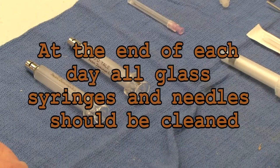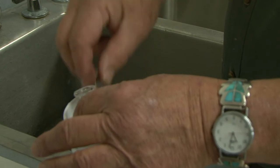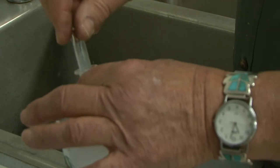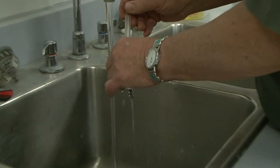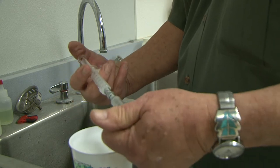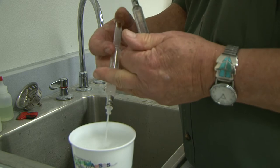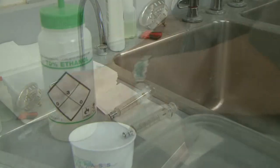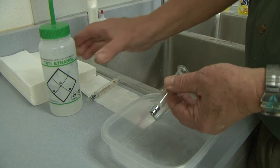At the end of each day, all glass syringes and needles should be cleaned. All this equipment should be rinsed in hot water, then in soapy water, and then in hot water again. It helps if you connect the glass syringes and push soapy water back and forth just as you did when mixing, but this alone will not remove all the oil residue from the adjuvant. A final rinse in 70% ethanol or isopropyl alcohol will remove the remaining residue.